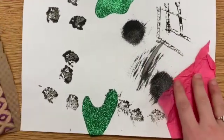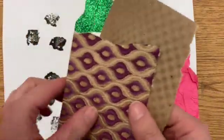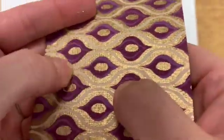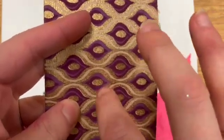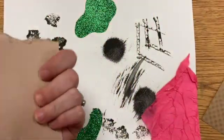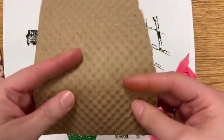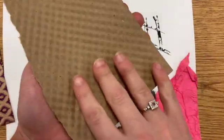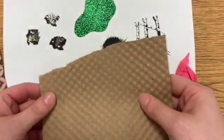The last couple of materials I have: I found this really cool textured paper in my classroom — you can see and even hear it has an awesome texture when I rub my finger over it, it makes fun noises. I also found a piece of packing material that arrived in one of my supply packages, and it has a really awesome kind of waffly texture on it.